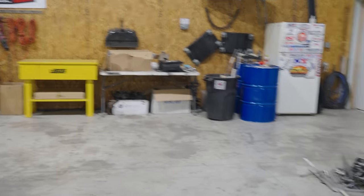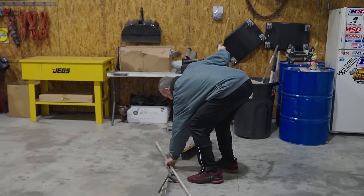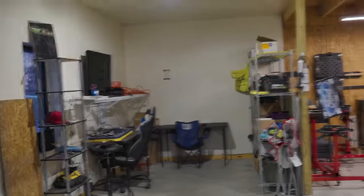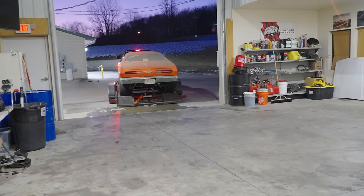We've done a little bit of cleaning. Once it's running, we can park it over here and then go get his step side and use that same trailer. That trailer is so low to the ground, I think that's going to be a way to get his truck. That's a good point — the lower the better. That thing is low. That's a low trailer, which is awesome.